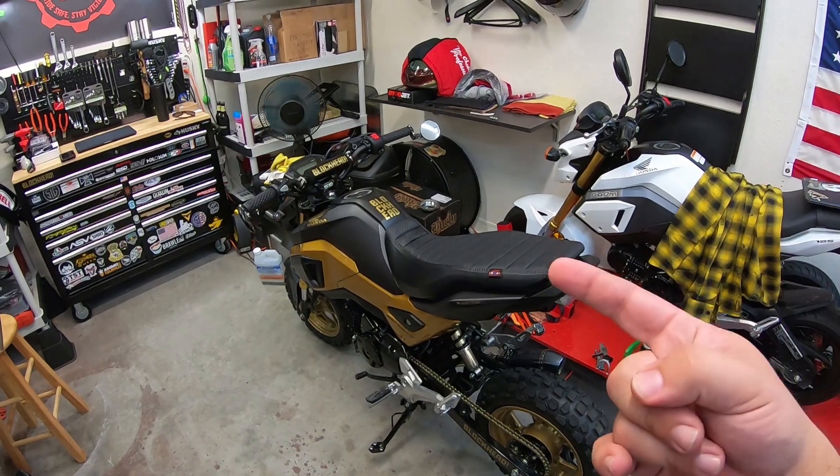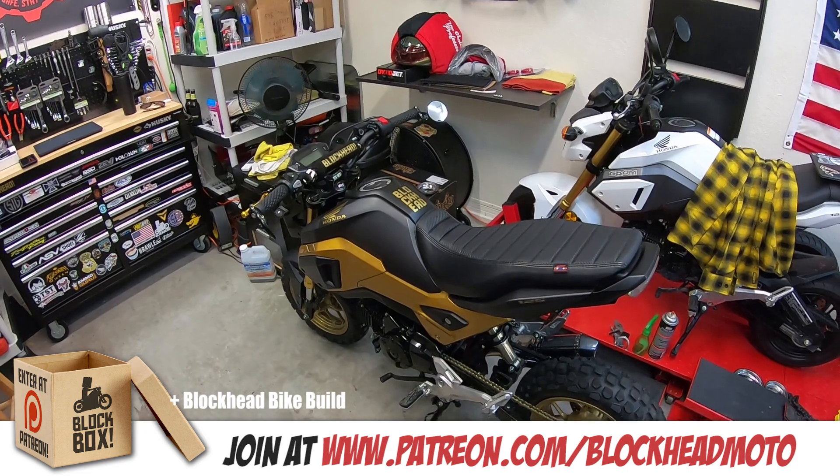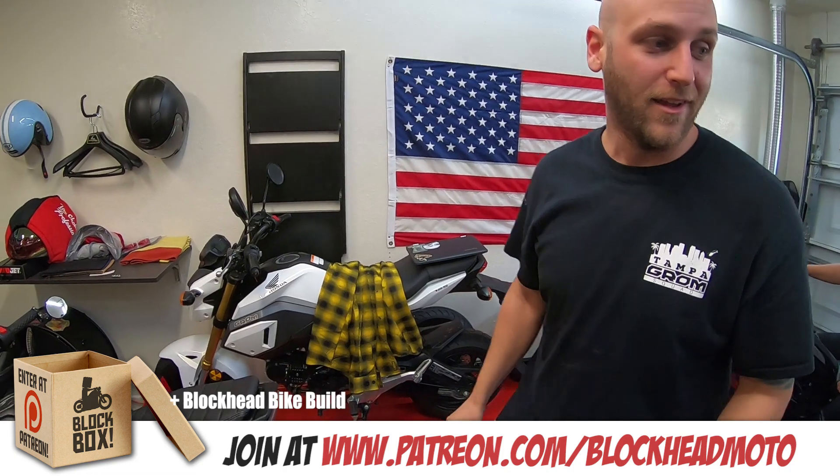Stay tuned for the next episode, which is going to be the reveal of the new bike build. Like Photogrammer said, it is bigger than a Grom — it's right there behind us.